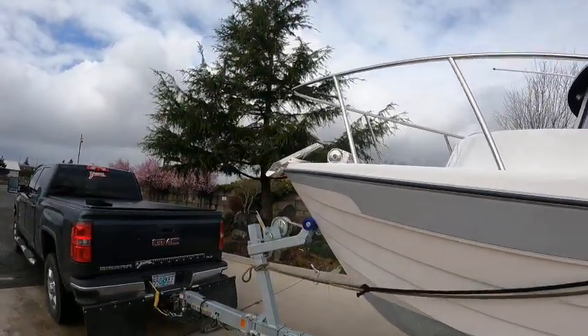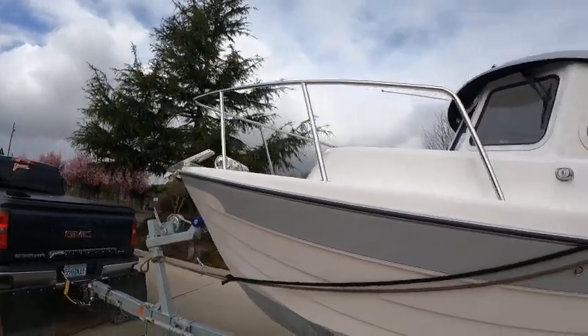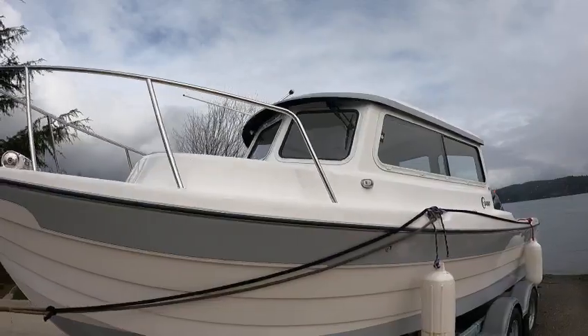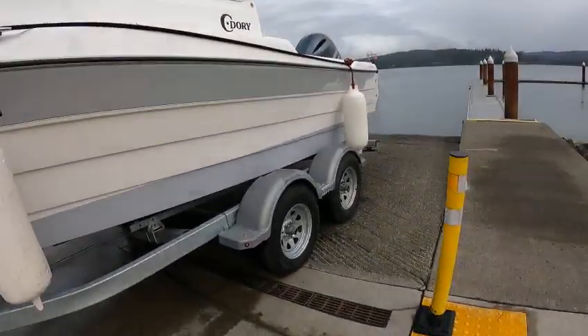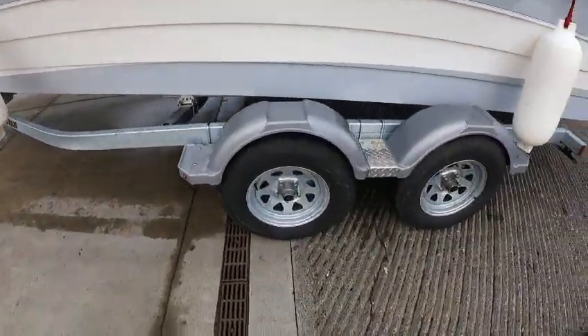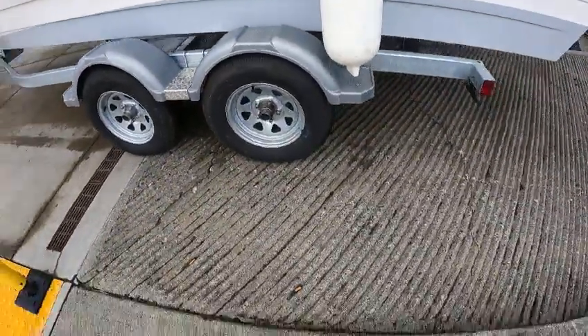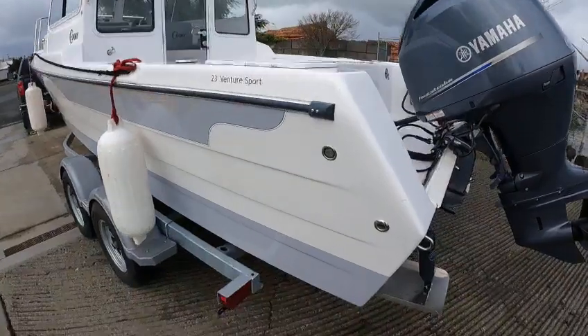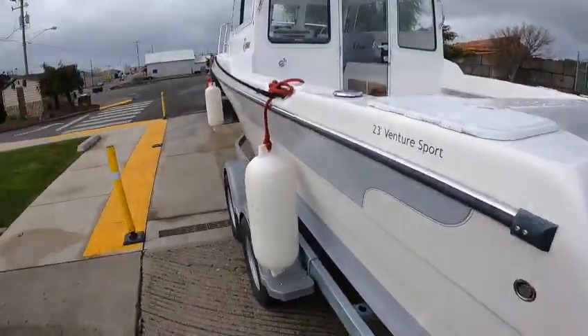Got a Maxwell windlass winch with a tilt-down anchor pulpit — that's nice. Got two wipers, got the center window that opens. Tandem axle galvanized trailer, five lugs, trim tabs.